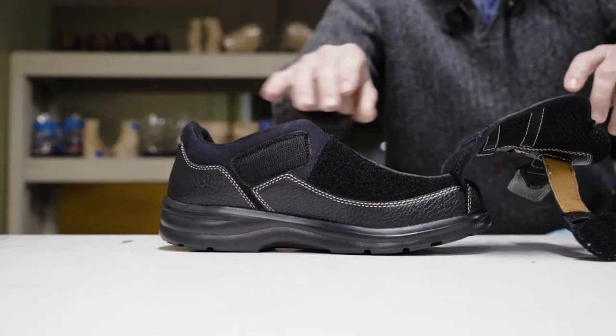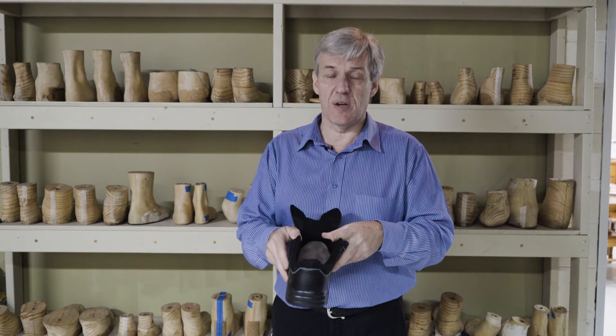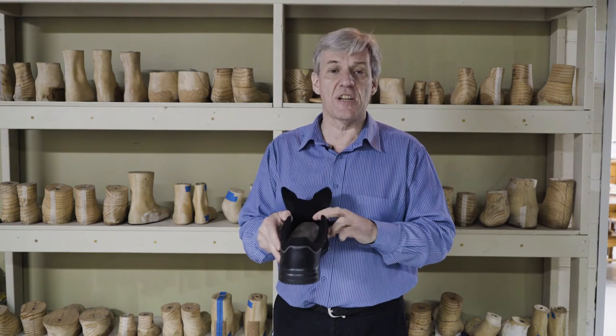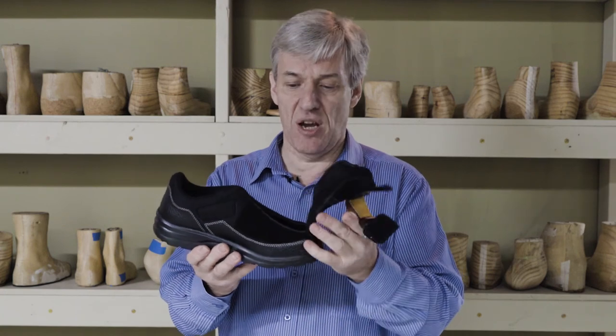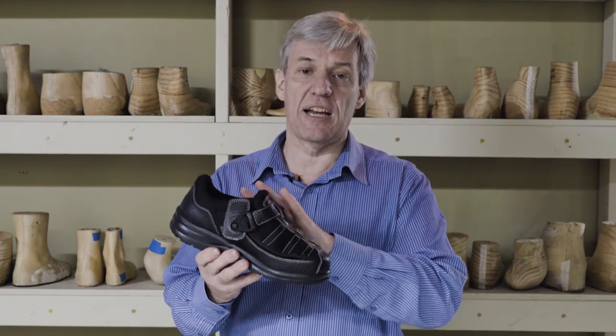This is one that I don't recommend for our diabetic community — I'd recommend they go with the Winner X. But this is another great alternative for those clients who have a limited range of motion and can't get into a normal shoe.